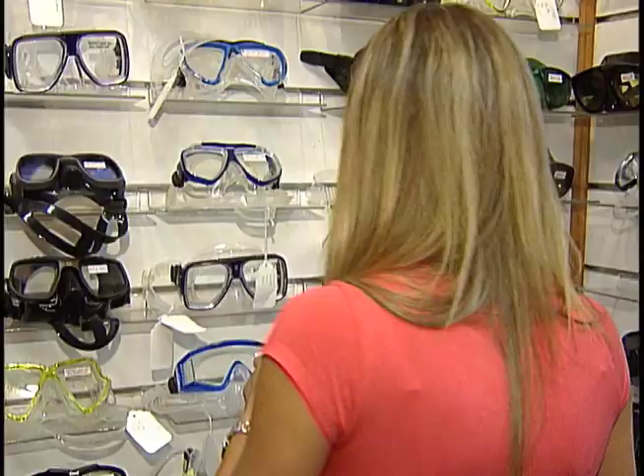So should I try one on? Sure, let's find one that fits. Color is important to me, and so is style, so I think this one is a little more my type.